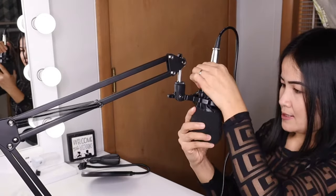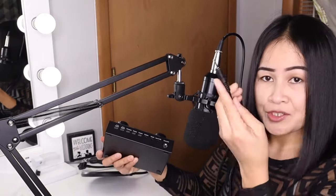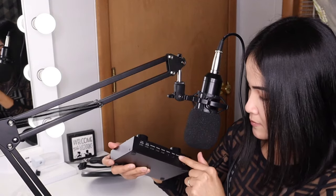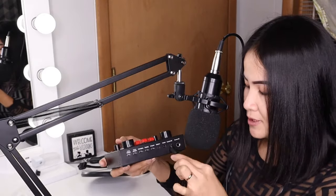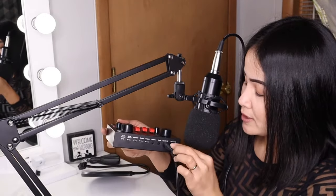Now we're going to start putting all of them together on the V8 Sound Card. I'm going to connect my condenser mic — I'll just put it here. It says 'capacitor mic' on the unit, so I'll put it there. But if you guys have a dynamic mic, you can use that too. It doesn't matter — whether you use a condenser mic or a dynamic mic, I think it's fine.